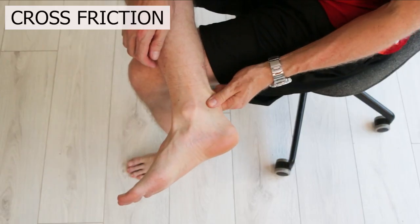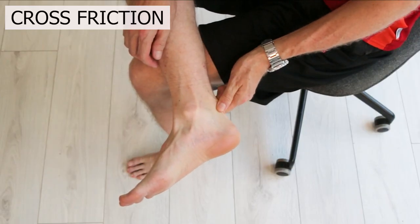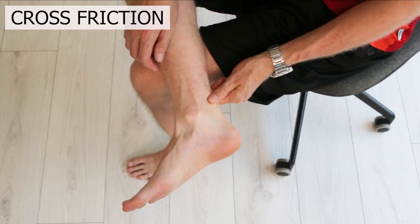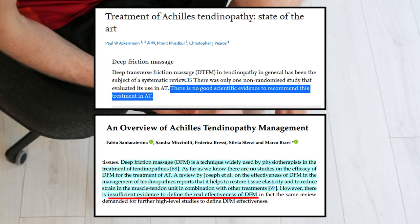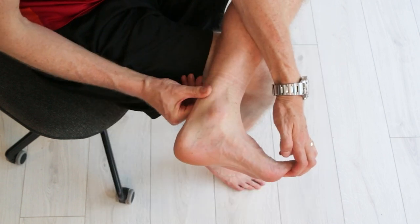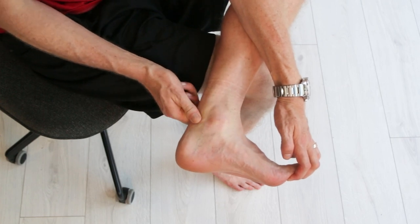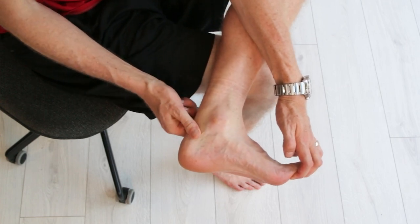When it comes to cross-friction on the Achilles tendon, it seems that rubbing across the fibres of the tendon can give a short-term analgesic effect. But whether this can give you any long-term benefits is questionable. Considering the recommended cross-friction time is between 10 and 20 minutes a day, and it can aggravate some cases, there's probably better use of your time.